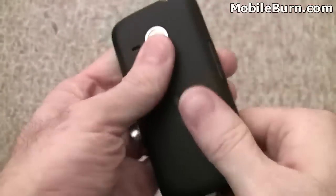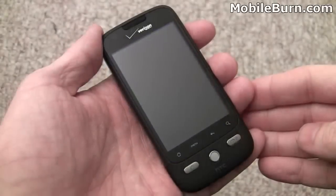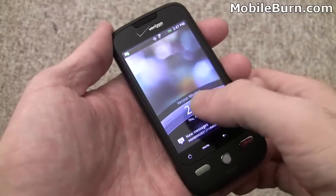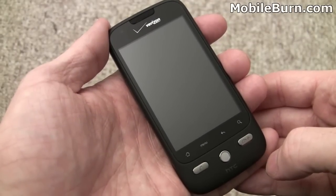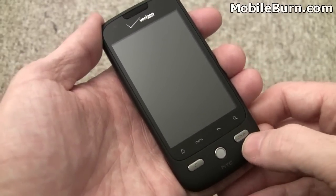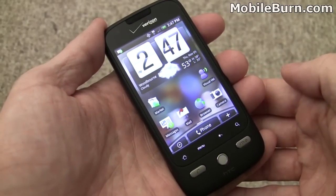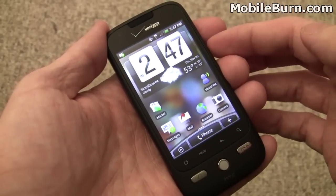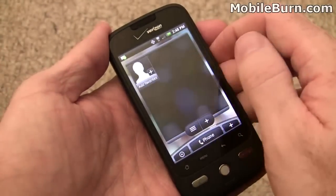We'll slide the back on and snap it back in, and the phone is powering up. Now that the Droid Eris has finished booting up, you hit the power button and drag the bar down to activate it. With the Sprint version of the HTC Hero, you could just press the menu button twice, so it didn't require the touchscreen. This is similar to the Motorola Droid for Verizon, which goes on sale November 6th — the same day as the HTC Droid Eris — except the Droid Eris will be only $99.99, which is $100 less than the Motorola Droid.